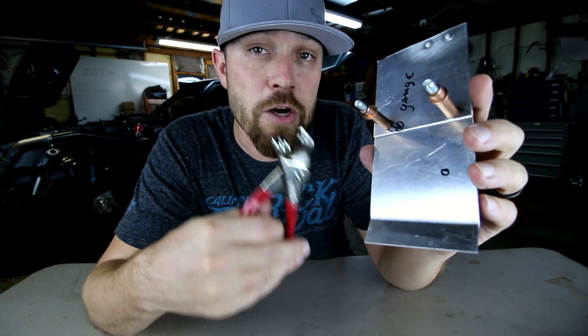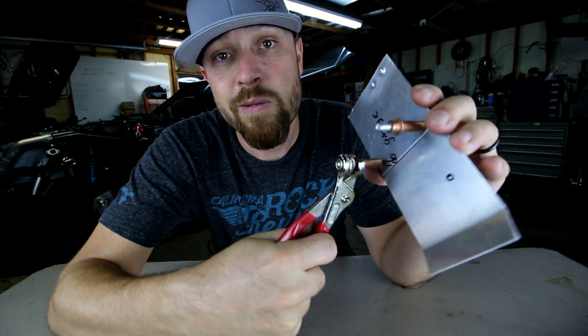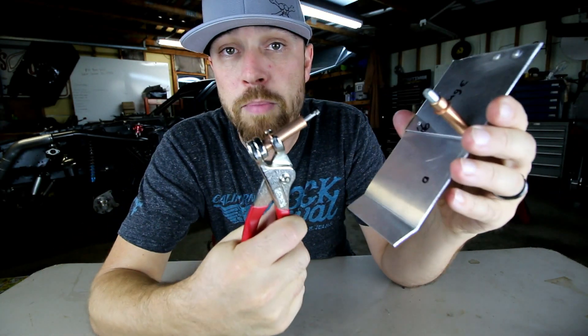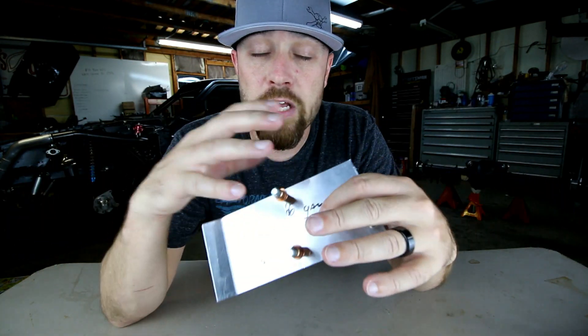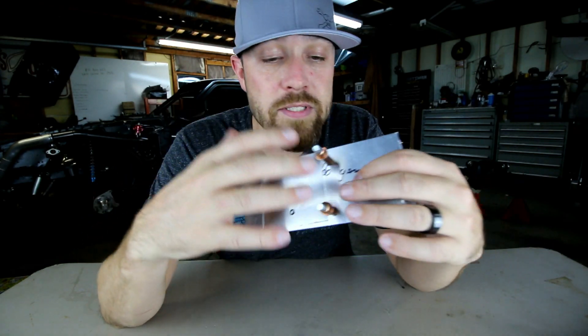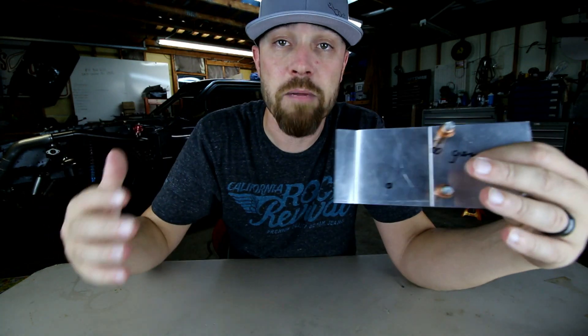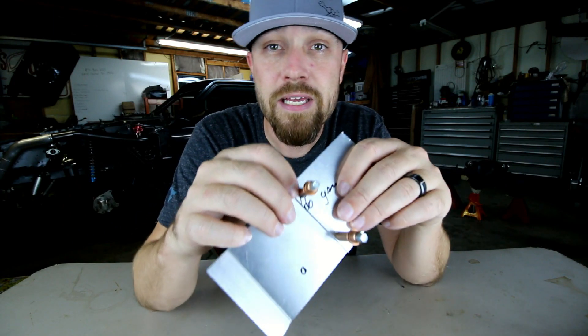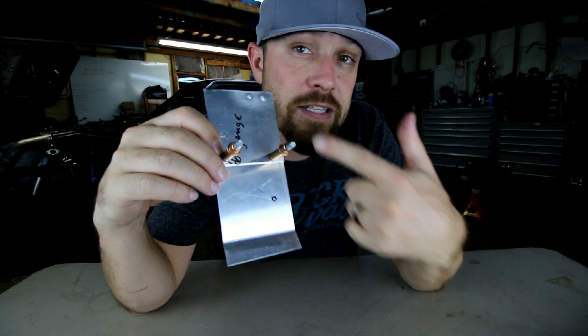These Clecos have Cleco pliers. It just slides on like that and then the Cleco pops right out. These things work really good so you can put stuff together. It holds it tight so you can fit it, and if you need to disassemble it several times, you can undo these, take it apart, put it back together until you're ready to permanently attach them. But these aren't this week's tool.